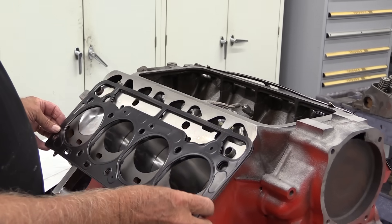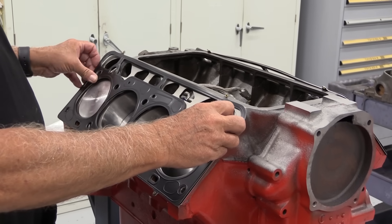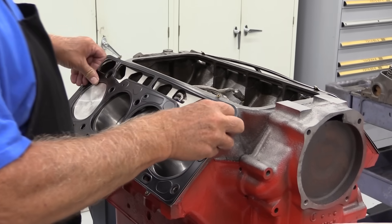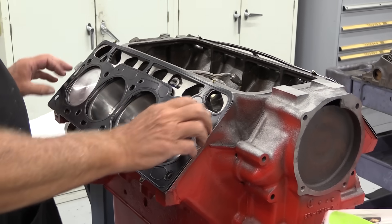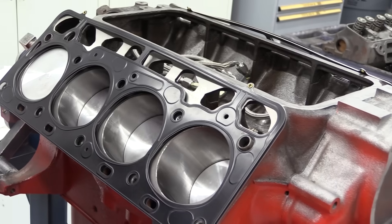Modern multi-layer steel head gaskets will help contain the combustion gases between the head and the cylinder bore. For the Y-block there is a left and a right head gasket because you have to line up the hole in the gasket with the oil gallery that feeds oil to the rocker stands.